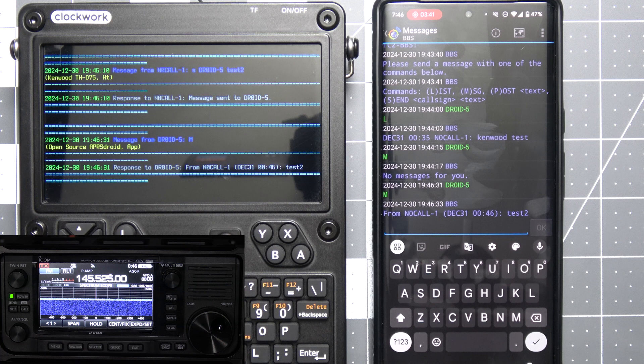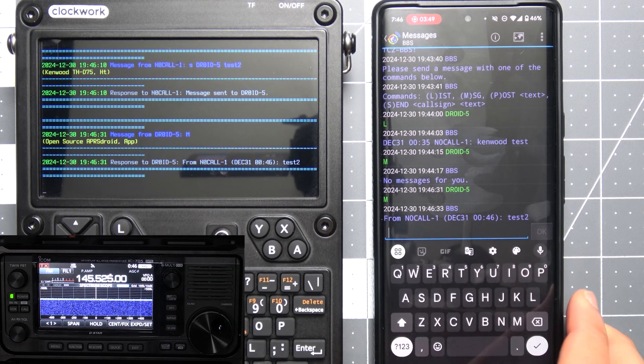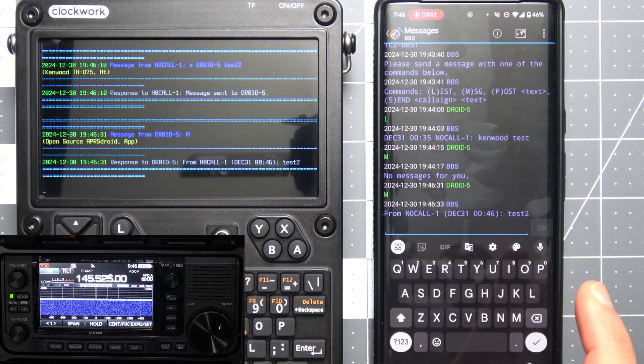That'll do it for this demo of the APRS version of the BBS. As you can see there are still some bugs to work out, so it's not publicly available yet. Once I put a bit more time into it I'll release it on our GitHub page. In the meantime I'll be bringing features from the Meshtastic BBS over to this — and if there's anything you'd like to see, let me know. That'll do it for this video. If you found it useful please give it a thumbs up and subscribe so you won't miss any updates. Thank you all and have a good one.